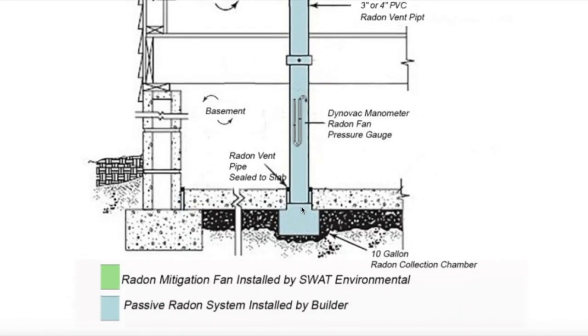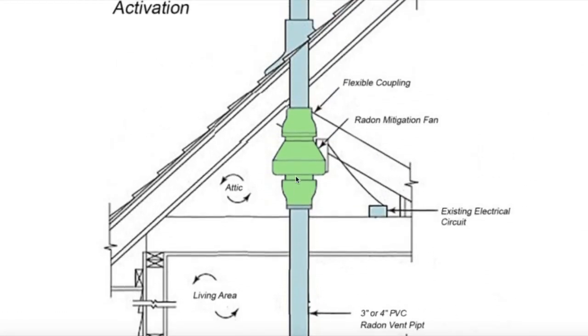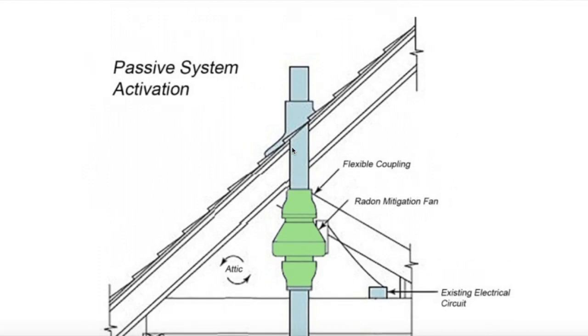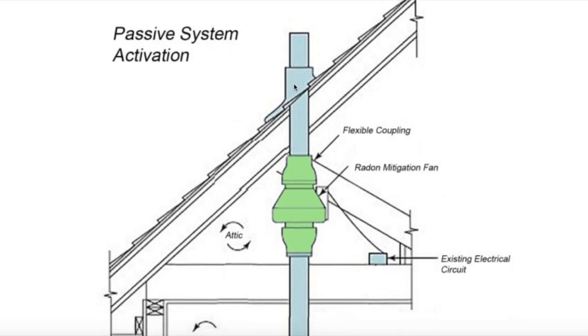Back at our current address: we've got the sump pump chamber down below, the four-inch pipe comes all the way up, we've got a pressure gauge, and it goes all the way up to the attic where the fan is installed and exhausted out the roof. So there is a difference between the two setups.